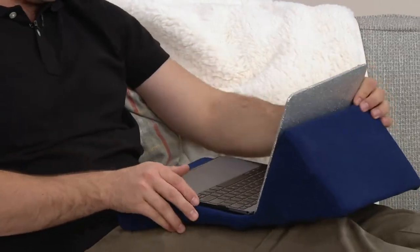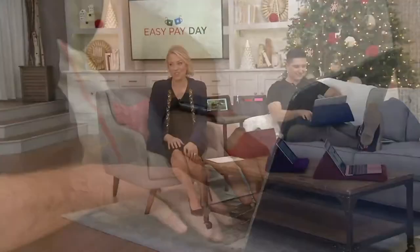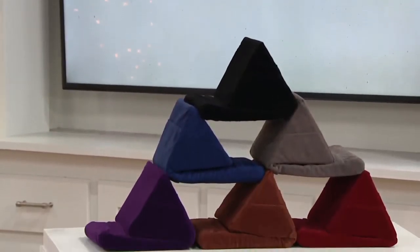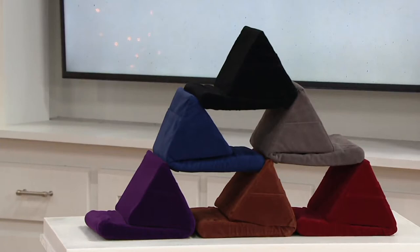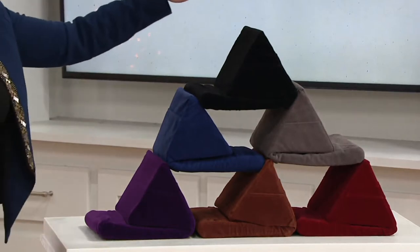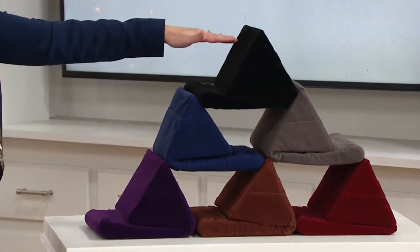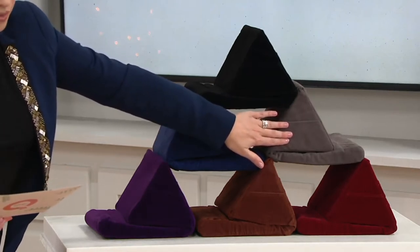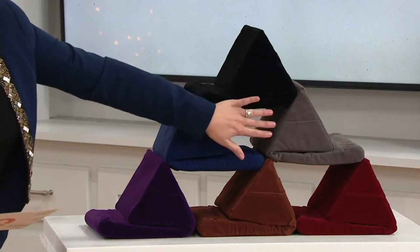We have six choices here, and it's under $30 — our lowest easy payment of the show — an easy payment of $5. iPads are more of an investment, but this is just $5 easy pay, and we have six choices. Let's take a look at the colors: we have it in black, then navy, and then charcoal — the charcoal is really popular, especially if you're leaving it out and you decorate with those tones, it blends right in.